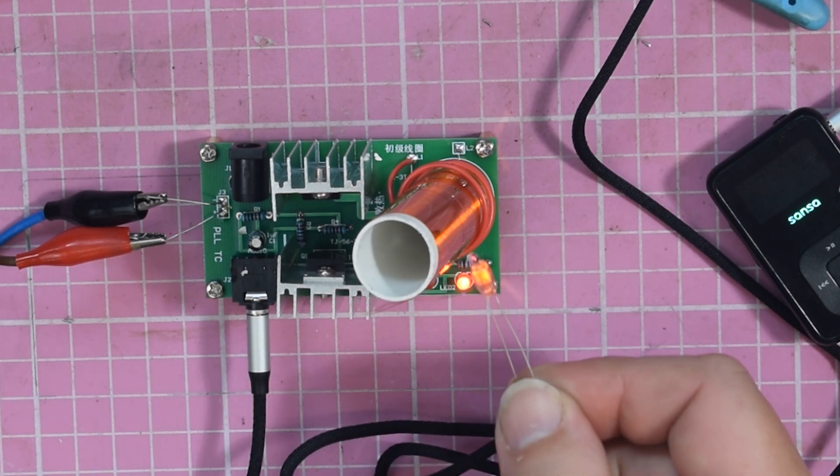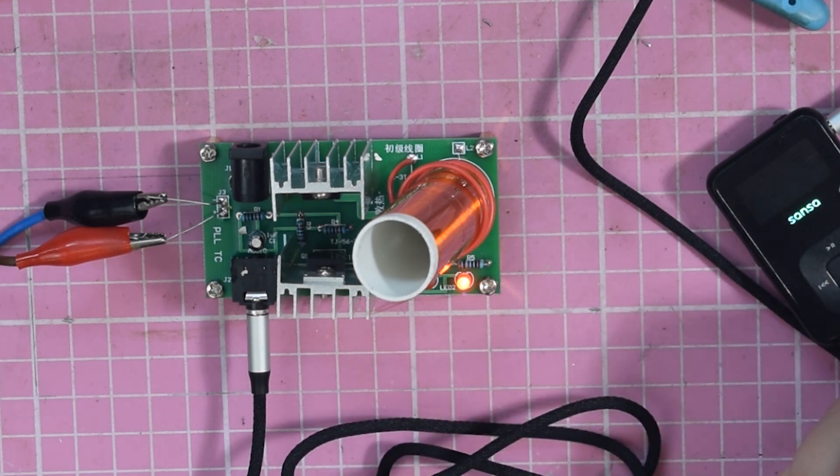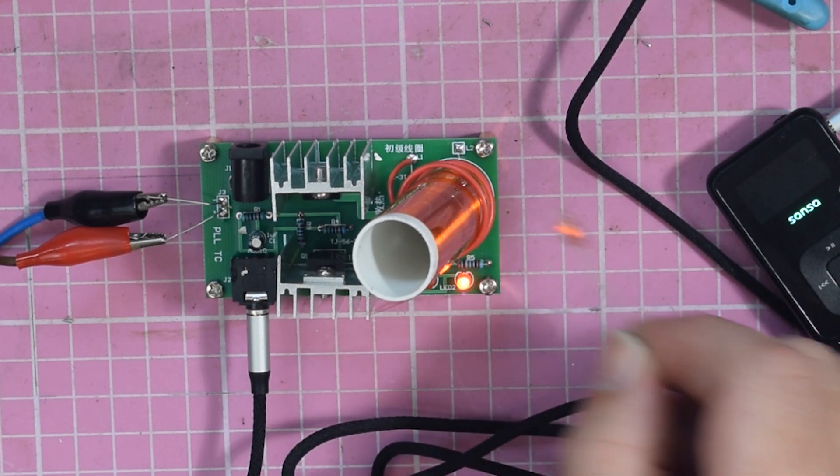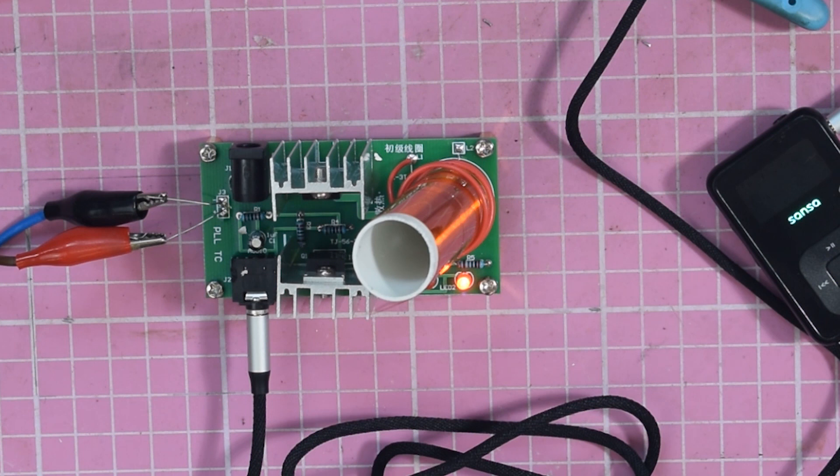It glows without me doing anything physically to connect it there. Don't worry about holding this — you will not get an electric shock from this size coil through this indicator. If it was one of the giant coils, maybe — but with this one you're safe.